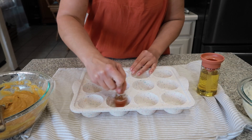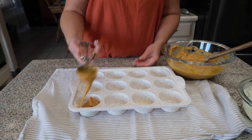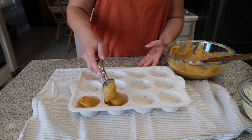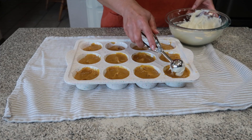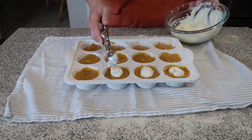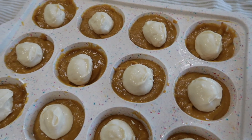Get your muffin tin out and lightly oil the bottom. Using a big scooper, add about three to four tablespoons of batter into each mold. After all the molds are filled, come back and add one tablespoon of the cream cheese mixture right on top of the batter.